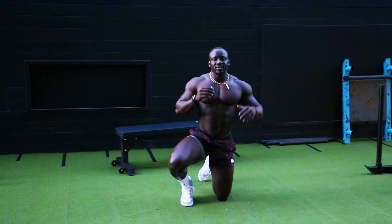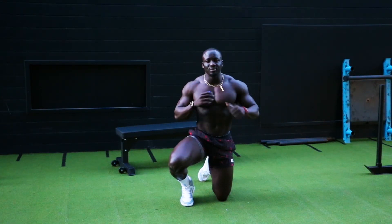The next thing we'll do is some mountain climbers to really target the core and get some cardio effect.